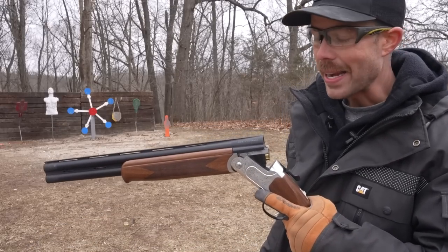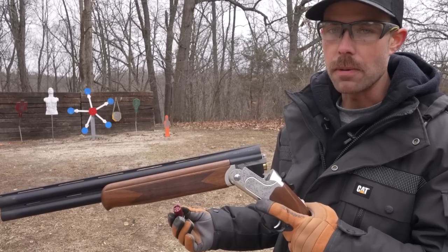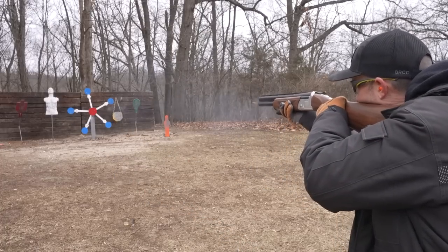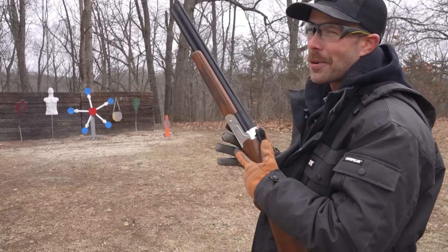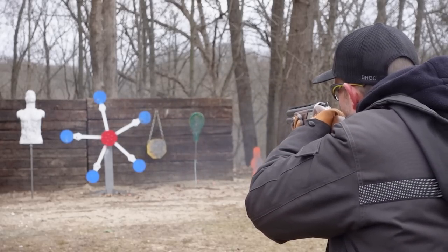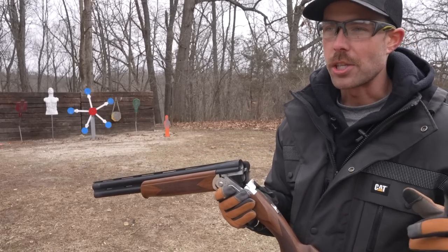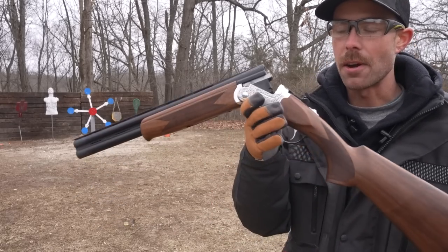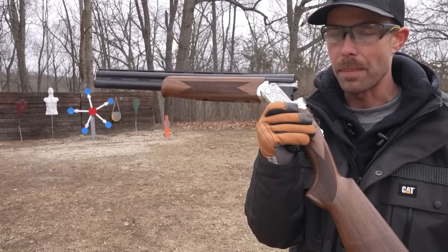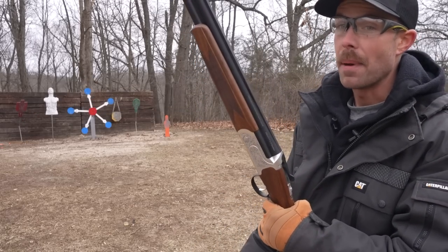One benefit to shotguns like this that don't have cycling actions like a pump or a semi-auto is they can literally shoot anything — even mini shells. Like, almost no recoil. Mini shells are extremely soft shooting. But since there's only two barrels, you don't really get the main benefit of them, which is increased capacity. If I'm using a double barrel, I'm probably going to load it with the most powerful ammo I can find. You've only got two shots — you better make them count.